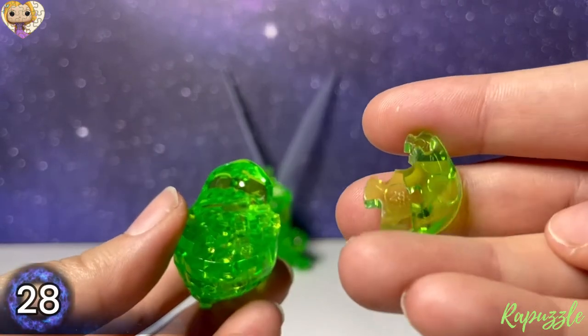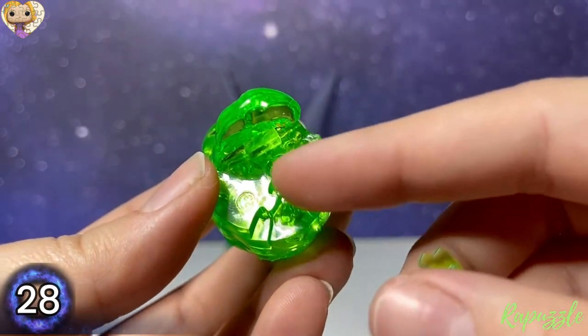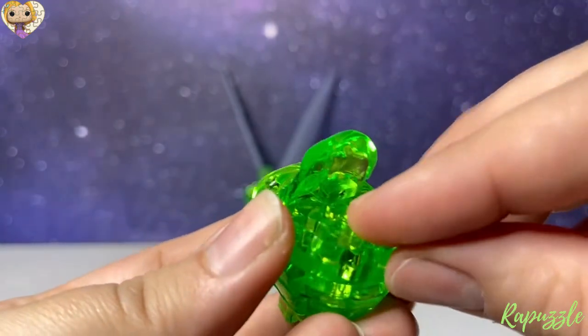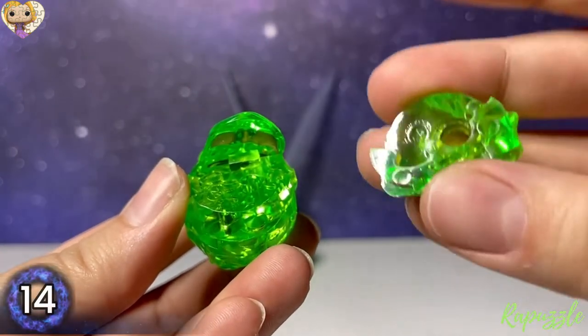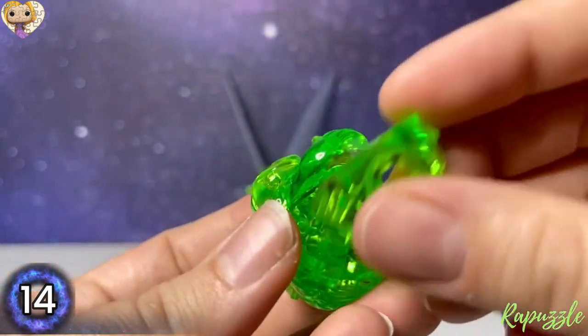Next piece is piece number 28, with the number facing upward — it's going to connect along the bottom. And then piece number 14, with the number facing downward — it's going to connect at the top.